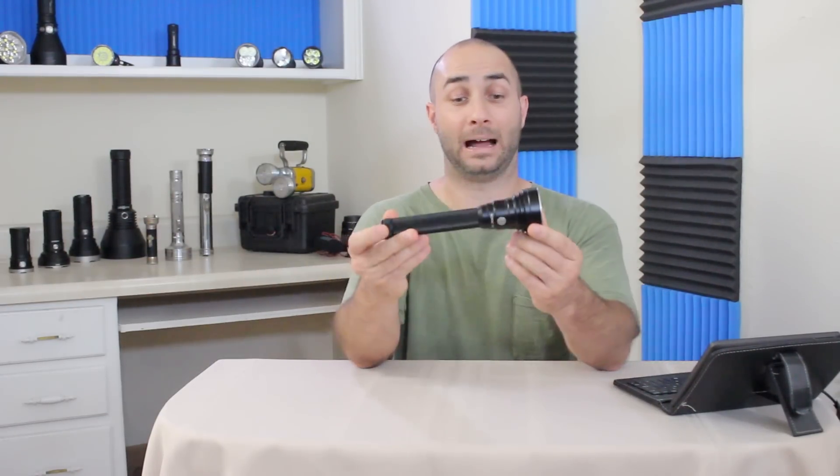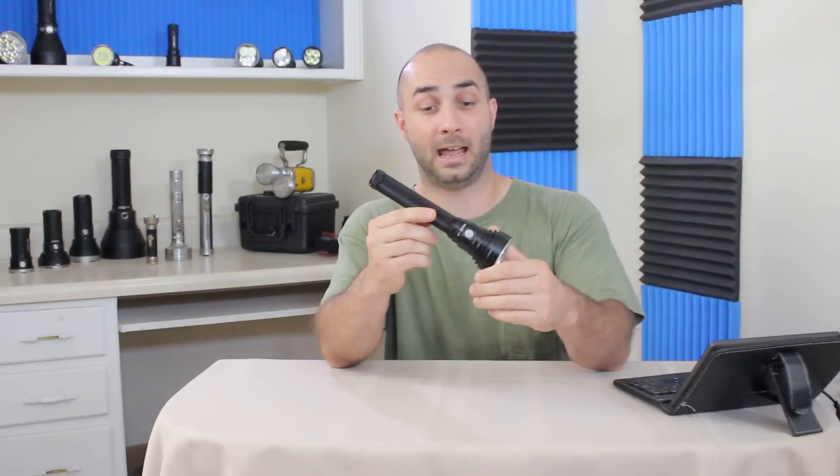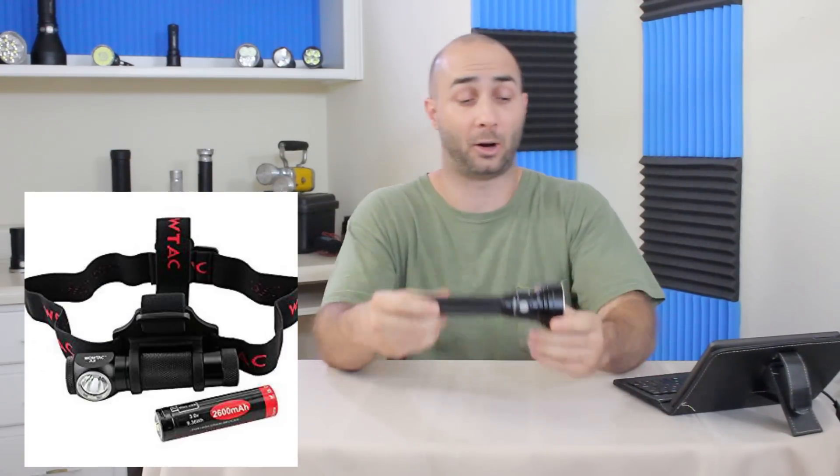Welcome back. Today we are going to take a look at a brand new light, that is the WowTac A4. WowTac did send me this light for review, and I have reviewed a couple of their other products before: the A1, their everyday carry light, and also their headlamp, which I liked both of those all right.